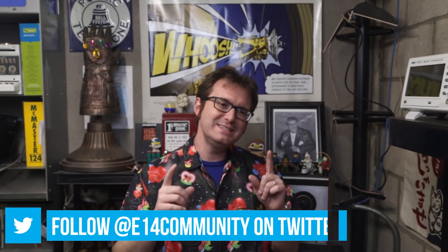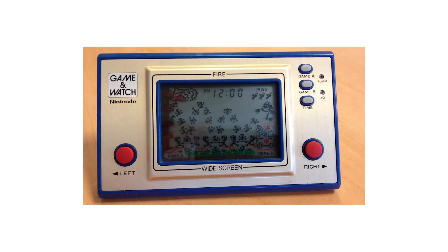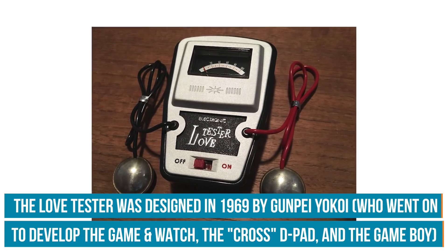Nintendo also had an entry in this space. Before they made the NES or even the Game & Watch, their very first electronic novelty item was called the Love Tester — a small box with a couple of electrodes. One lover holds one electrode, the other holds the second, they hold hands, and it's supposed to measure their attraction. That's what we're going to recreate. So snuggle up to somebody close, and let's get started.